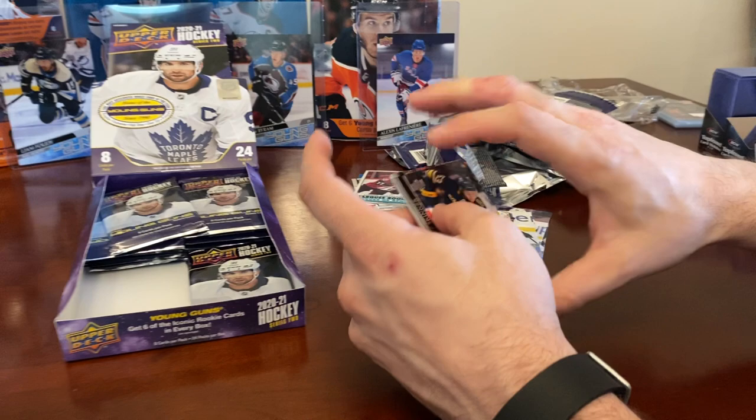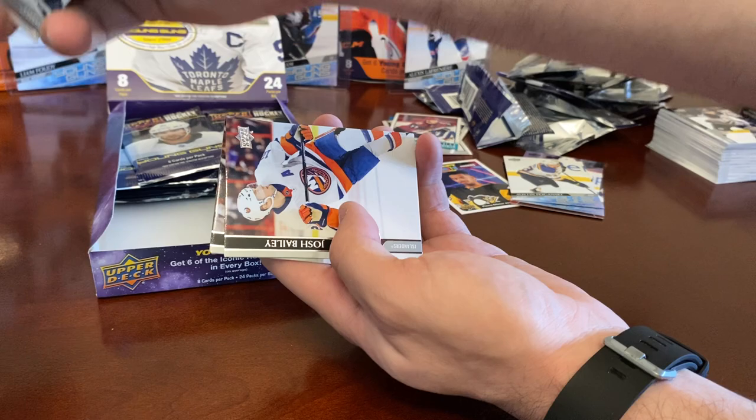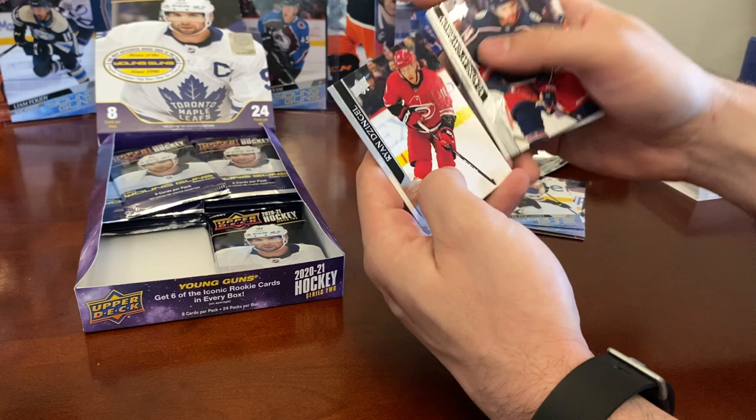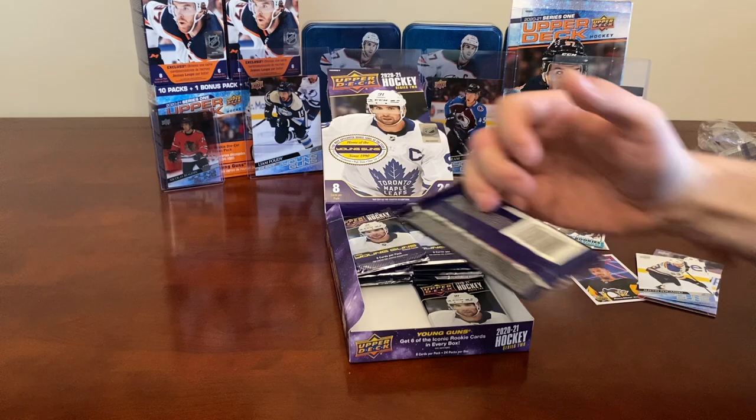Let's see what we got here — Jeff Skinner, the Nuge, and we got a Jersey Rookie Materials of Steven Lorentz — jersey card! Josh Bailey, Vladislav Gavrikov, and Ryan Dzingel. Rookie Materials are always Series 2.